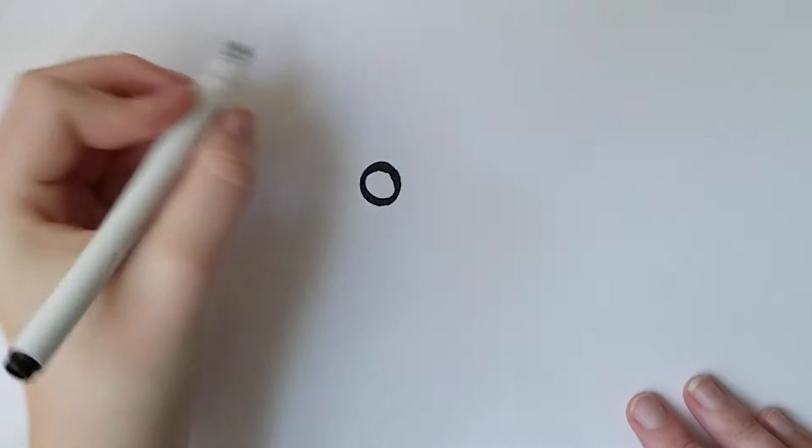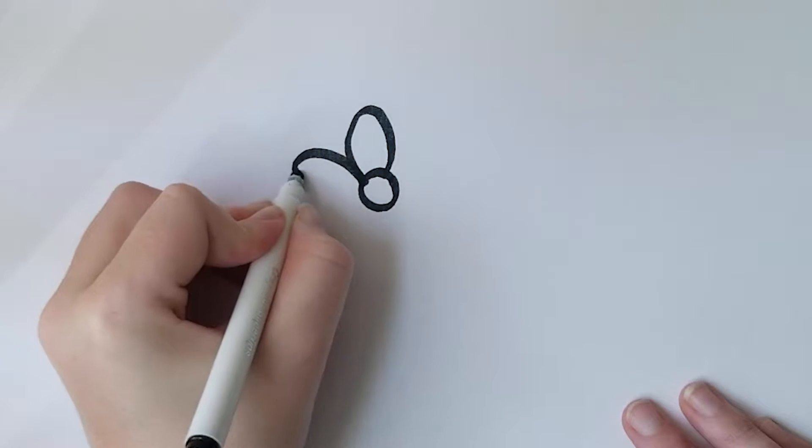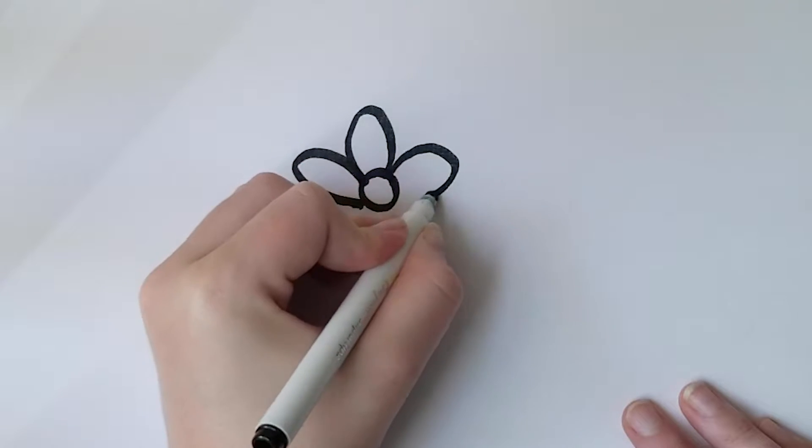First I'm going to start off by drawing a circle for the base, and then I'm going to draw some curves which represent the petals, and I'm going to connect the curves to the center of the circle.